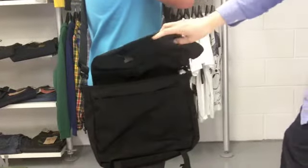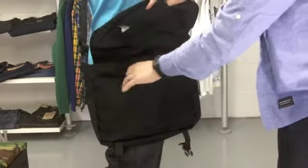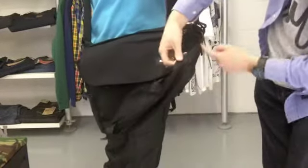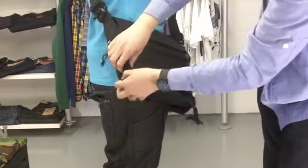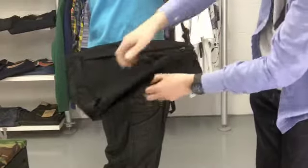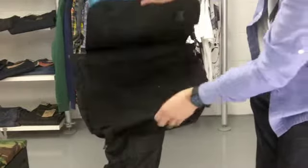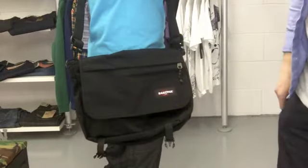So it's great for students or great for going to work. You've also got pouches on either side, and underneath there's a full zip that goes all the way around which allows you to make the bag bigger. You can unzip it and the bag opens up as a bellow, allowing you to get much more in the bag in one go. And that's the Eastpak Delegate bag.